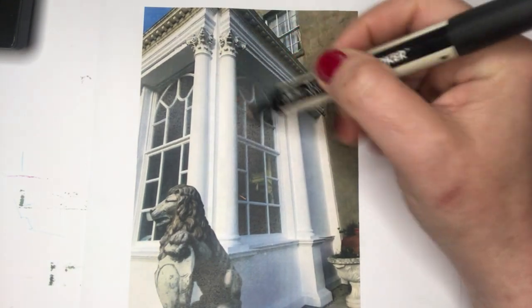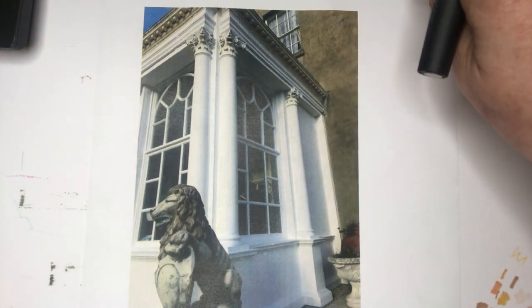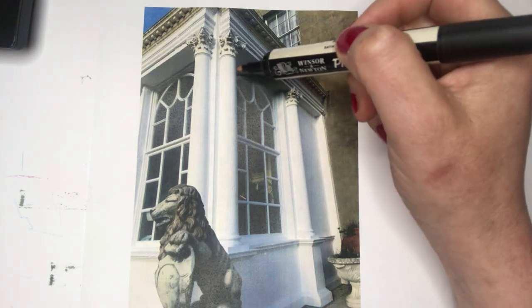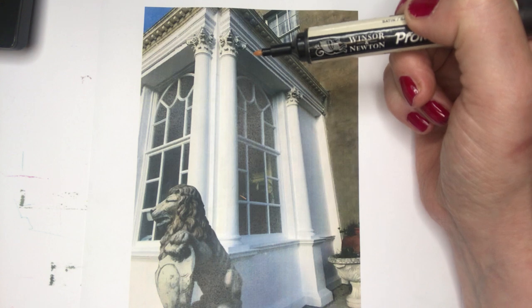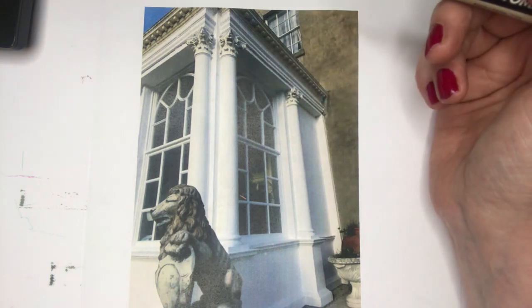Today I'm going to have a go at marbling some pillars. This is a top tip for interior designers and again it depends on what you're actually doing. In this instance a client is looking to have these pillars marbled and it is a faux paint effect — I suppose it comes under the umbrella of the decorative arts.